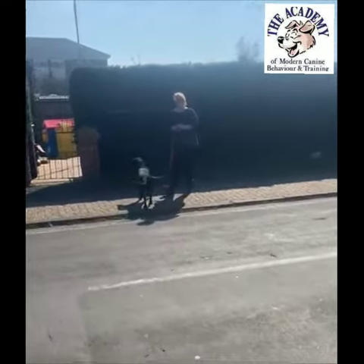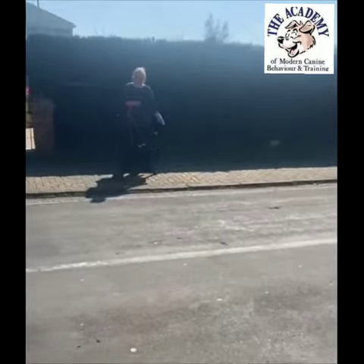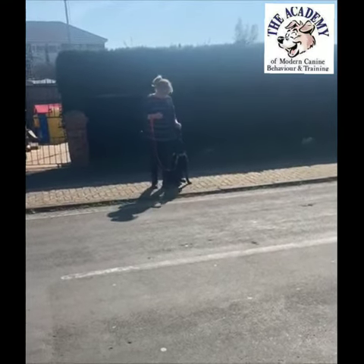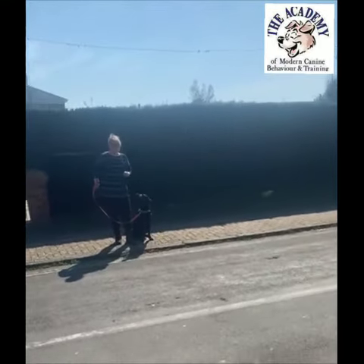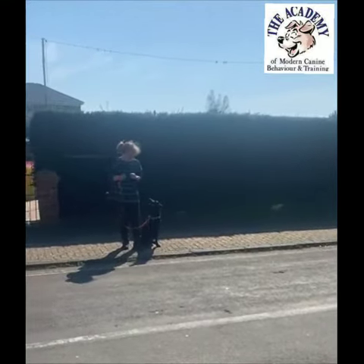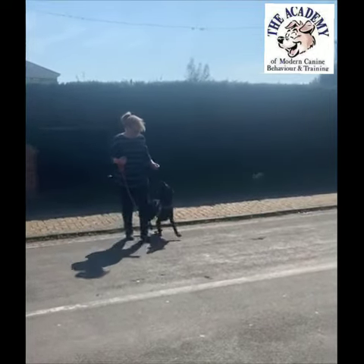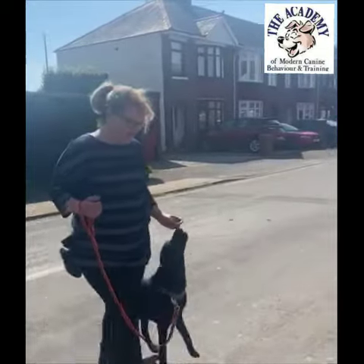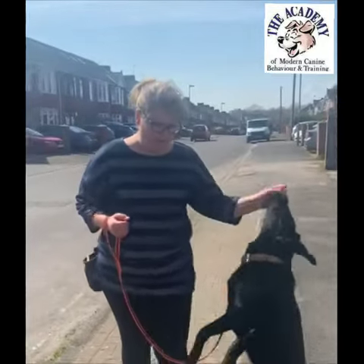I'm going to do the same on the way back and reinforce this behavior. Good girl! We use a treat just to show them where we want them to be — to start off by teaching them the position we want them in when crossing.